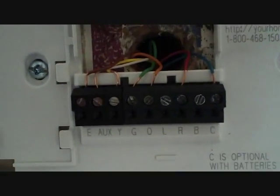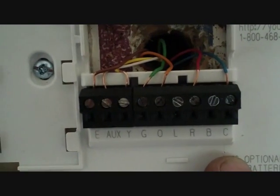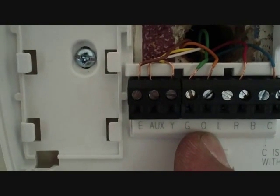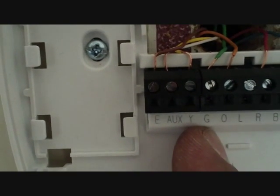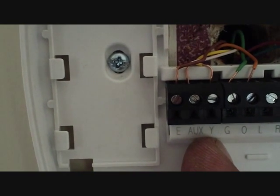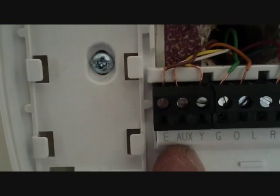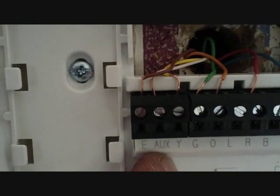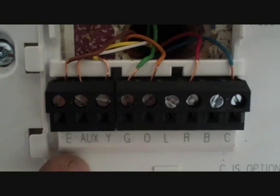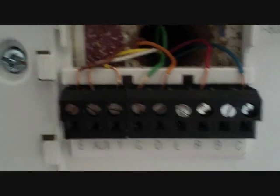We got our thermostat all wired up. Going from right to left: C is the common terminal for 24 volts; R is the hot terminal for 24 volts; O is our reversing valve; G is our fan; Y is our compressor or contactor; the AUX terminal is auxiliary heat, which will run in concert with your compressor or during defrost mode; and E is a direct signal for emergency heat — which means your compressor is shot, or your reversing valve is shot and it's making a horrible noise and you just need heat.